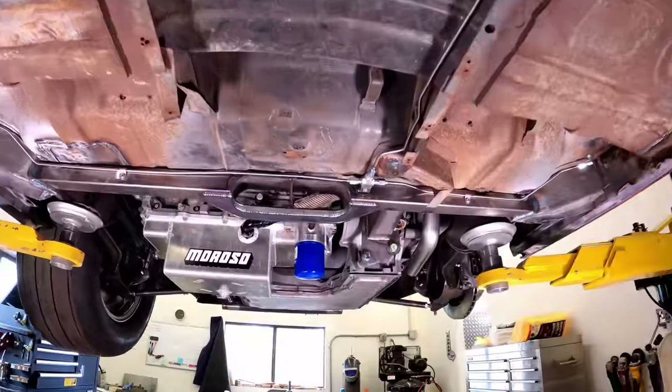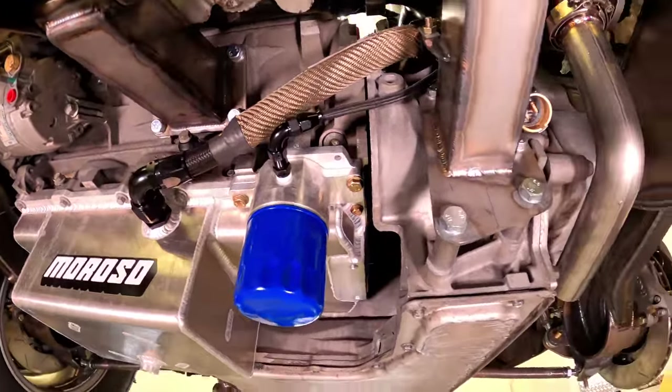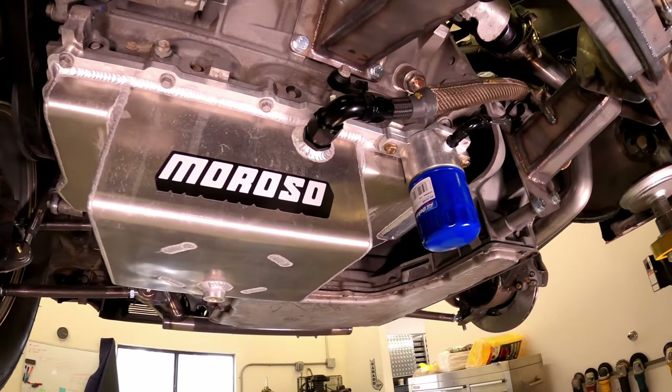This last little bit is the Dash 12 turbo oil drain return line. It's not an awesome angle to drain properly, but hopefully it's good enough.